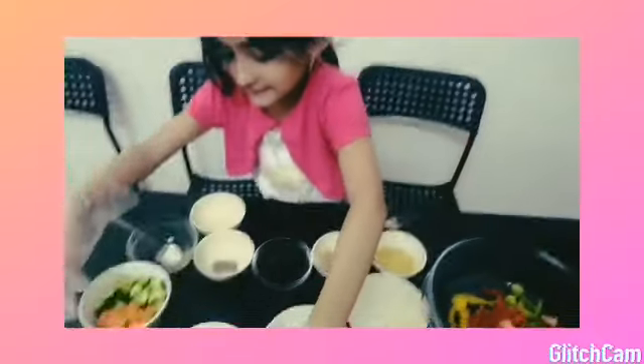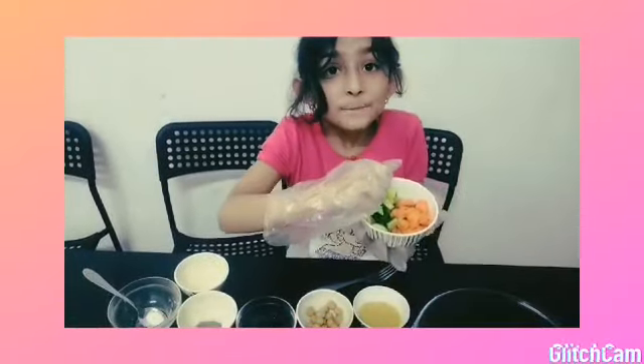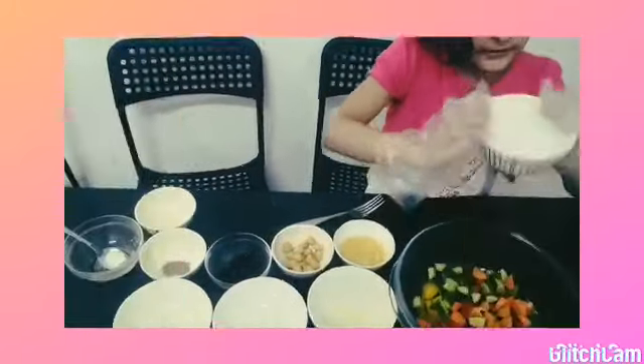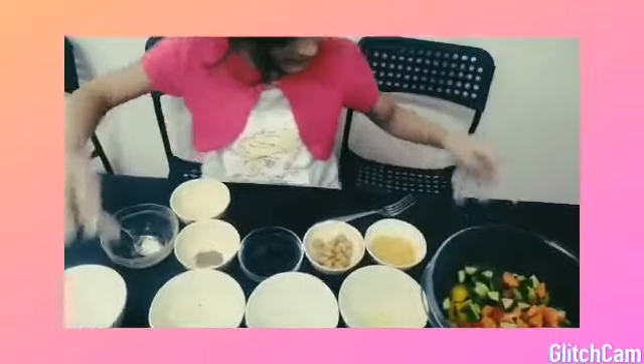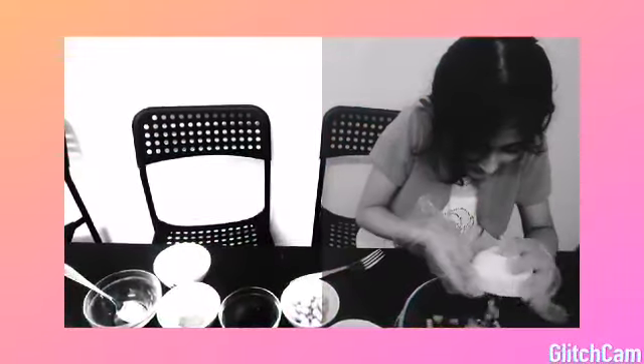Then I add some cucumber and some carrots, and I put it in the bowl. Then I add some corn.